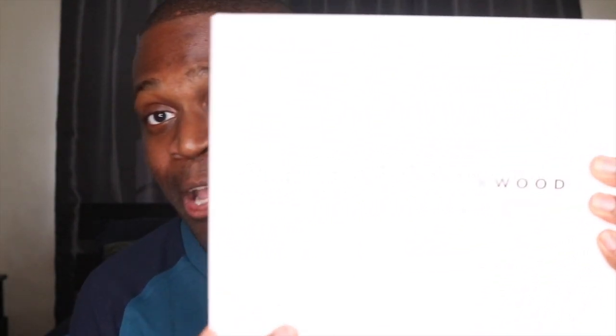This summer I went bag crazy, okay. I went bag crazy. I officially stopped — I promised I stopped — but until then you guys are going to get all these goodies, all these videos of these unboxings. Today we are unboxing Brandon Blackwood.